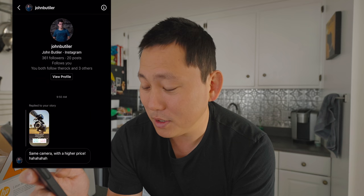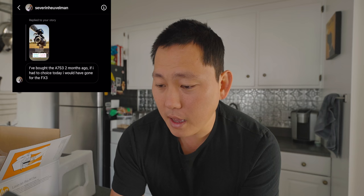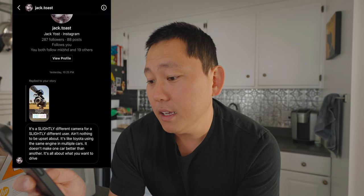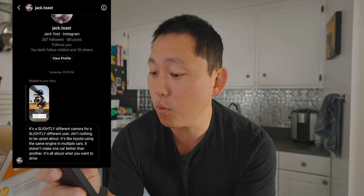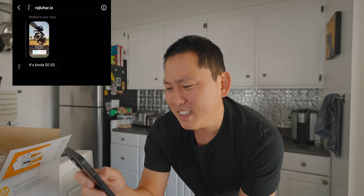I asked you guys on Instagram what you thought about this FX3 release. Majority of you said it's the same camera — same camera with a higher price. Someone said: I bought the A7S III two months ago; if I had the choice today, I would have gone with the FX3. It's a slightly different camera for a slightly different user. Ain't nothing to be upset about. It's like Toyota using the same engine in multiple cars — it doesn't make one car better than another. It's all about what you want to drive.